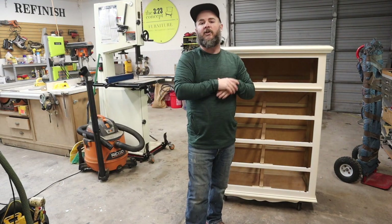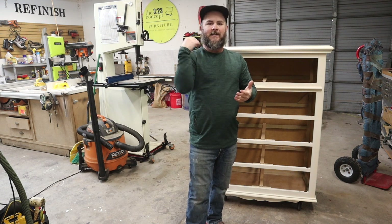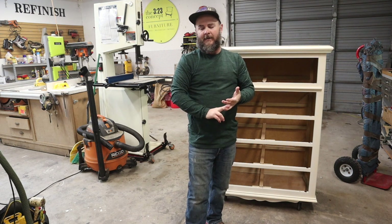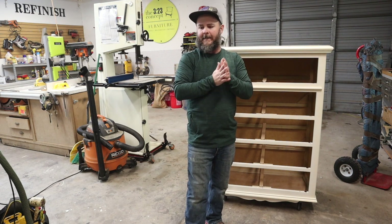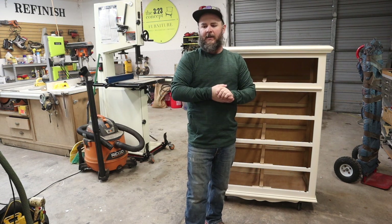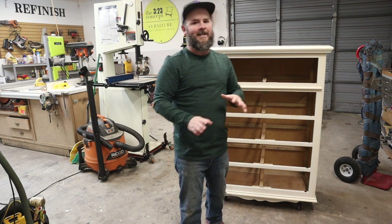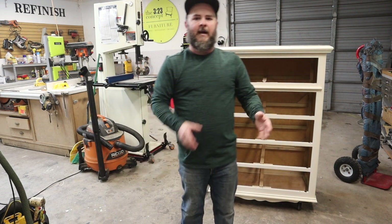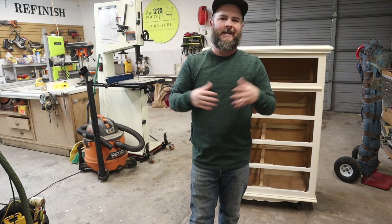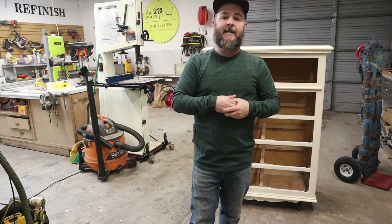That concludes our prep steps. So we disassembled it, went into cleaning and sanding, and then did some prep work. All the steps sort of blend together, but as long as you disassemble first, I like to clean before I sand — that way when I'm sanding, I'm not sanding any oils or contaminants into the finish. So I usually clean it first, then do any sanding that's needed.